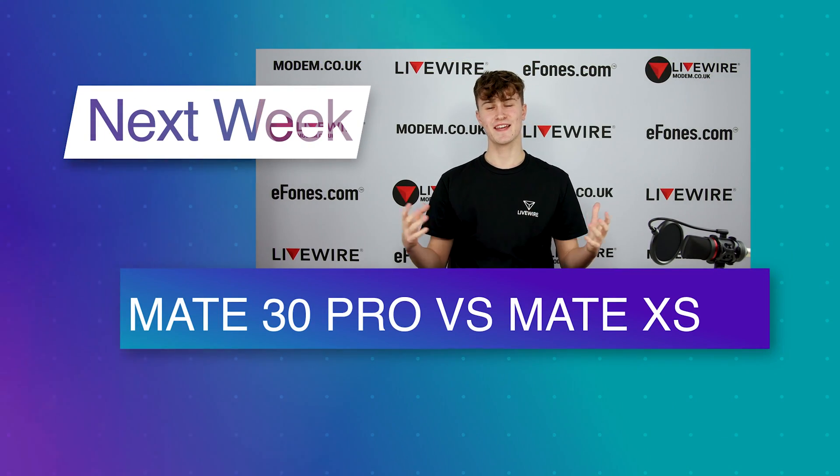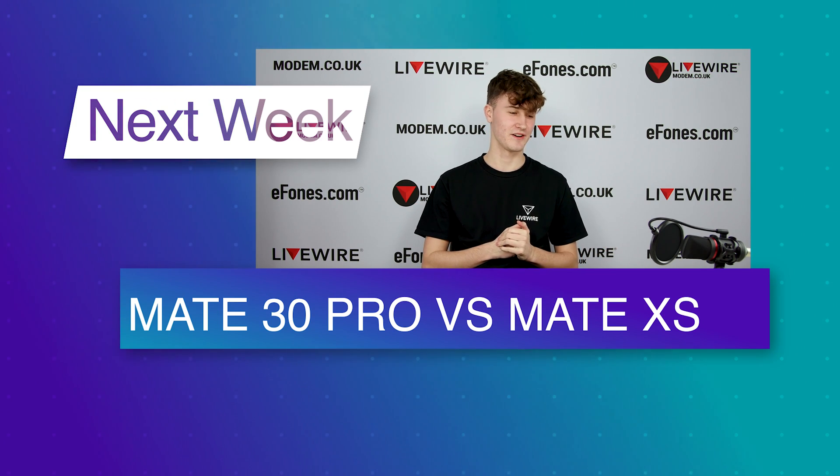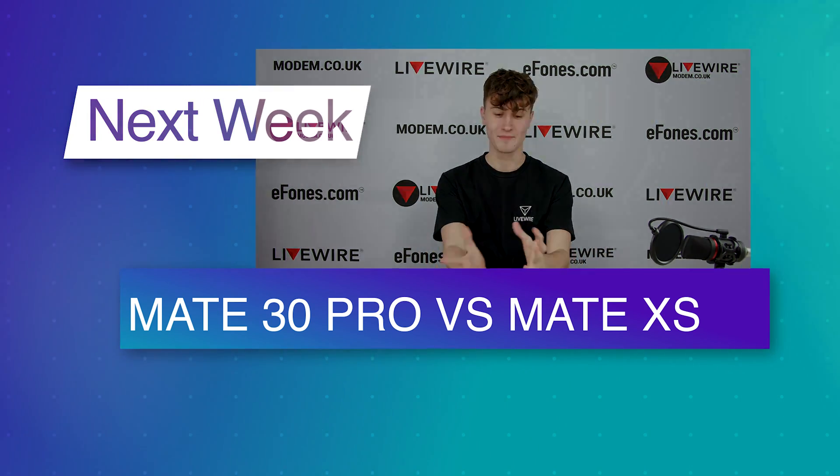Hello guys and welcome to another video — today we have the Mate XS again but with a little bit of a twist. We're going to compare this to the Huawei Mate 30 Pro.